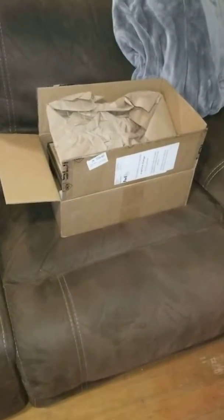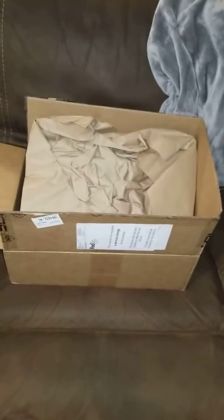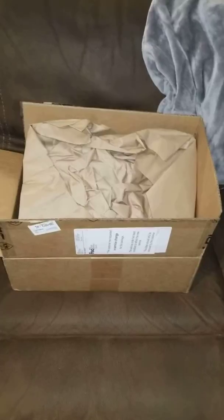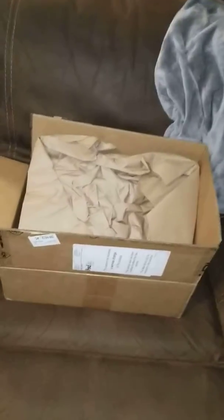All righty folks, welcome back to North Fork Armory. This is going to be my final unboxing for the School of Sonoran Desert Institute. Some of the packages I've received I haven't actually done because they were just kind of basic. But this is the big one.